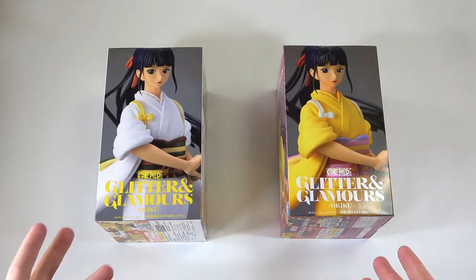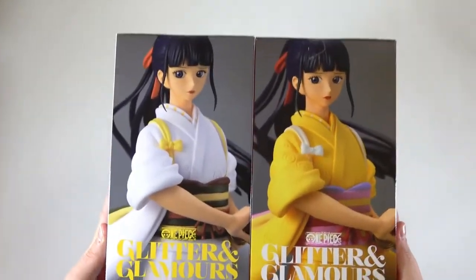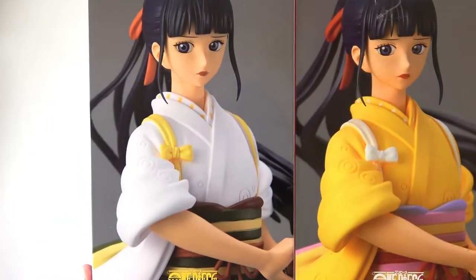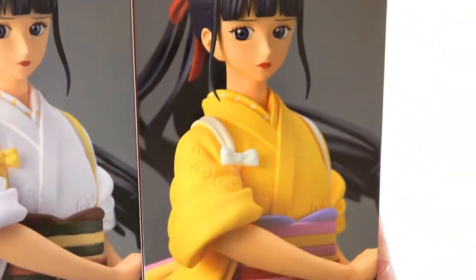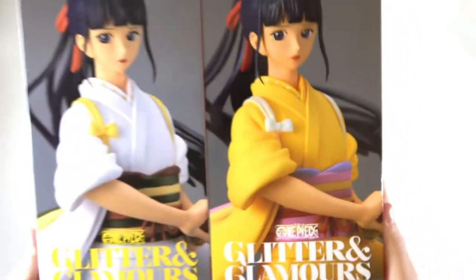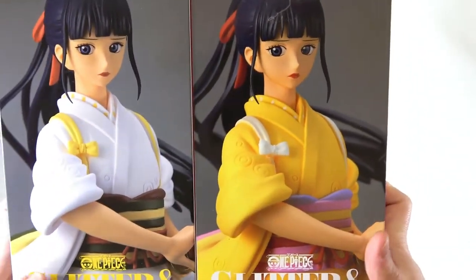As always, let's kick things off by having a look at the box. Today we'll put these together and have a look as a pair. As you can see on the left, Okiku is wearing a white kimono here with a brown and black obi. And over here she's wearing a yellow kimono with a pink and purple obi. So there are two different colours for this one — we have the yellow and the white.